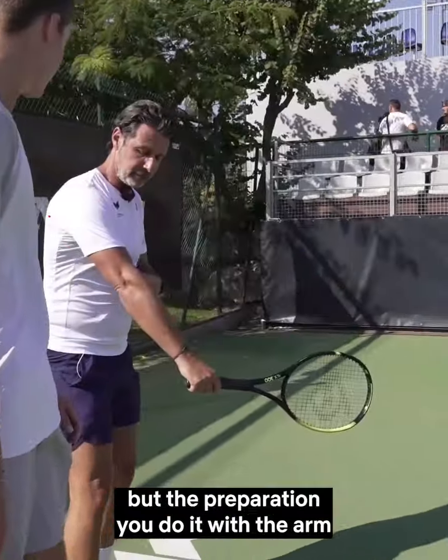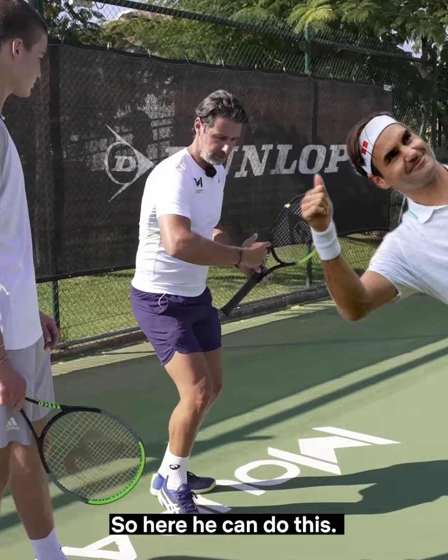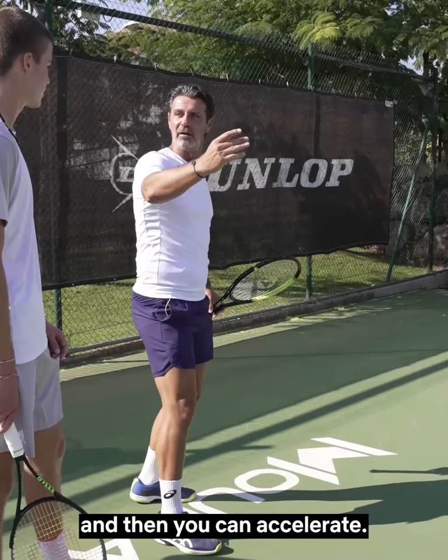The backhand is great, but the preparation you do it with the arm like this, so it takes a lot of time and you're often late. First of all look at Roger, he's always bent here, so here you can do this — if you want to go further you can and then you can accelerate but keep it bent, then you can act fast when the ball comes fast.